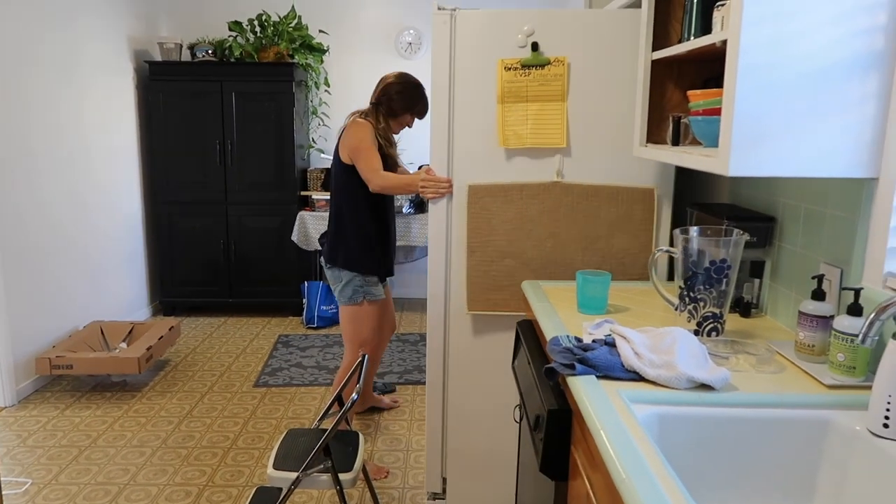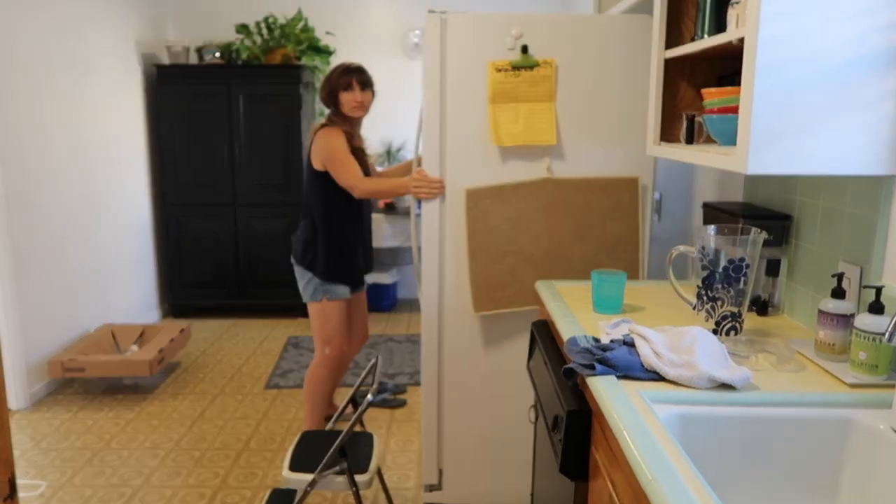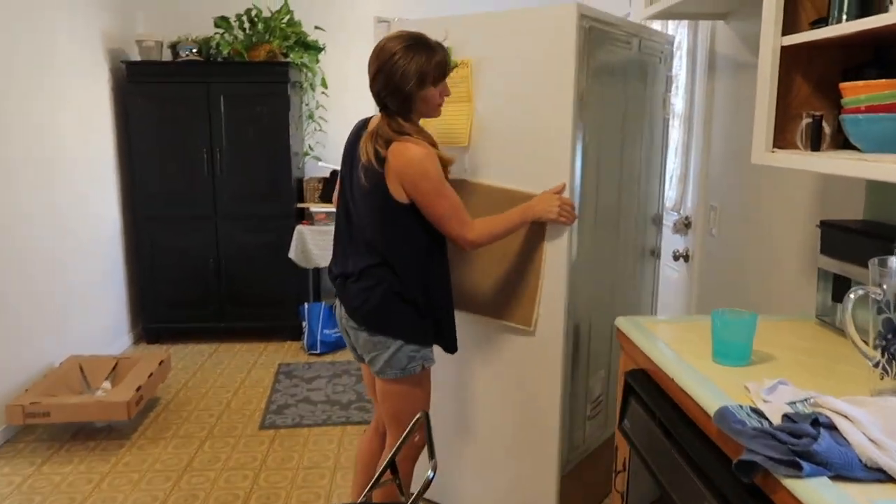Then I decided to take off the door fronts over the fridge. We had the fridge here for a while — this is the intended spot for it — then we decided to move it since it really blocked the door that is right next to the fridge, and we moved it all the way to the end of this kitchen.